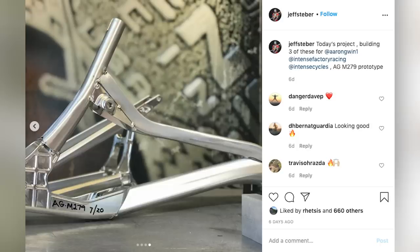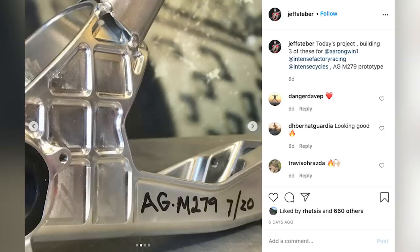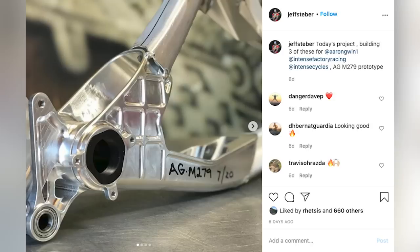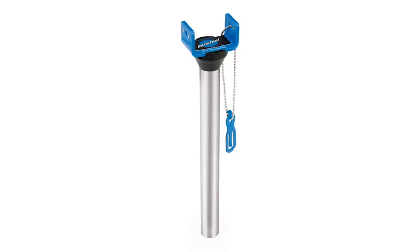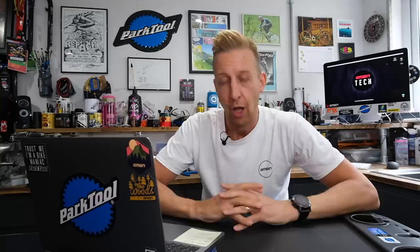One brand with a history of being unconventional is Intense. This is the new M279 prototype for Aaron Gwynn — you can see those little spot welds beginning to go in to hold the frame in position for proper welding, and it looks absolutely gorgeous. Also spotted: a new dummy fork tool from Park — you slot it in, leave the bike to one side, and when the fork comes back from service, you just pop it straight back through. Really useful.